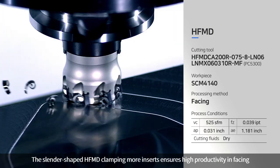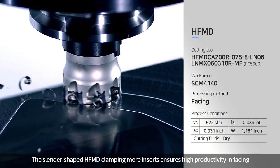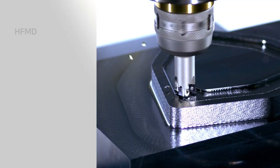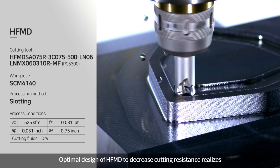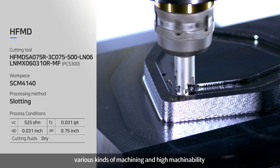The slender-shaped HFMD, clamping more inserts, ensures high productivity in facing. The optimal design of HFMD to decrease cutting resistance realizes various kinds of machining with high machinability.